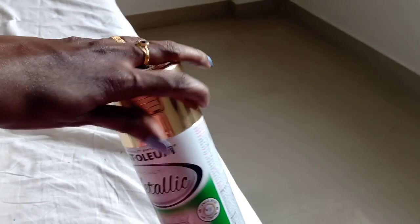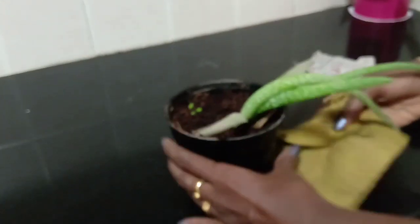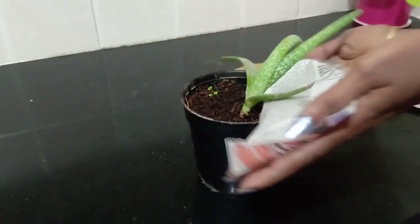How do I use this? First, we are going to clean the pot. We are going to clean the dust, clean the paper, and clean the plant.